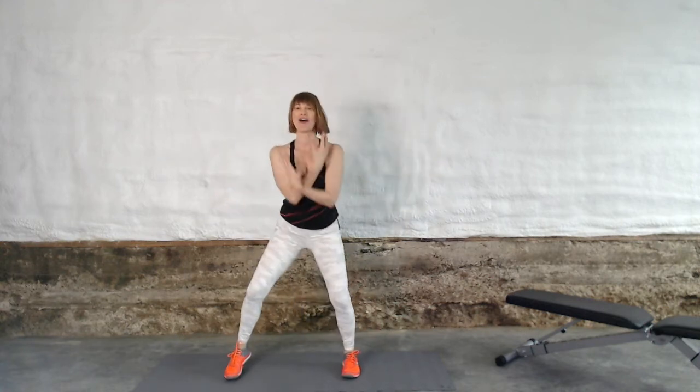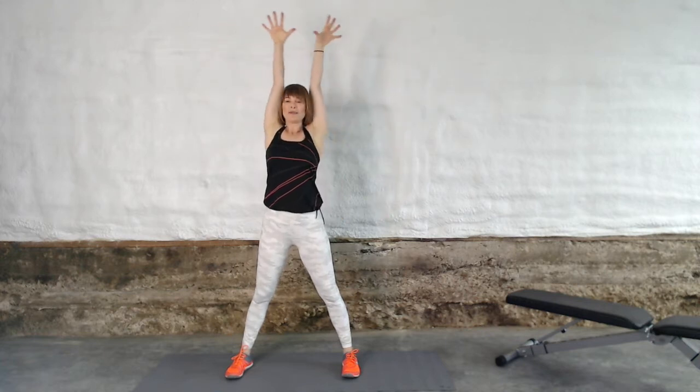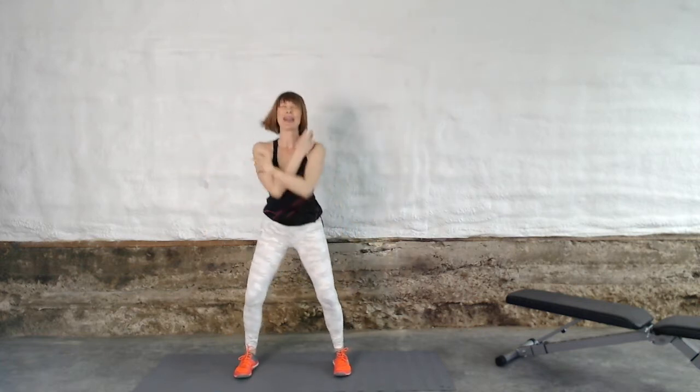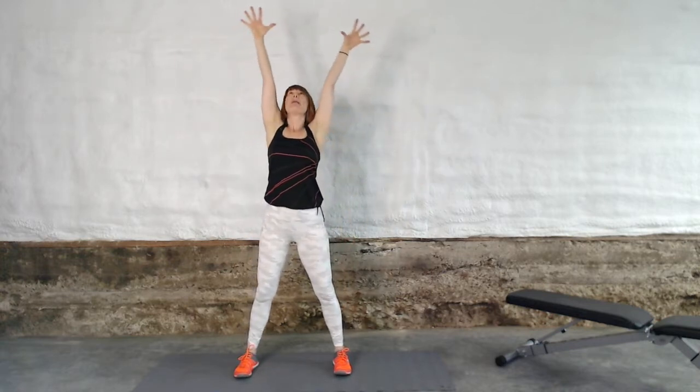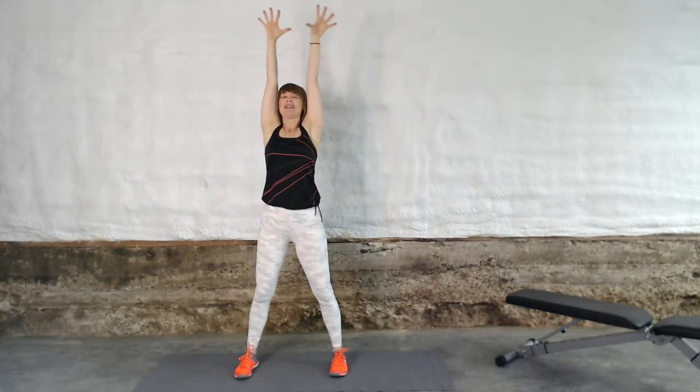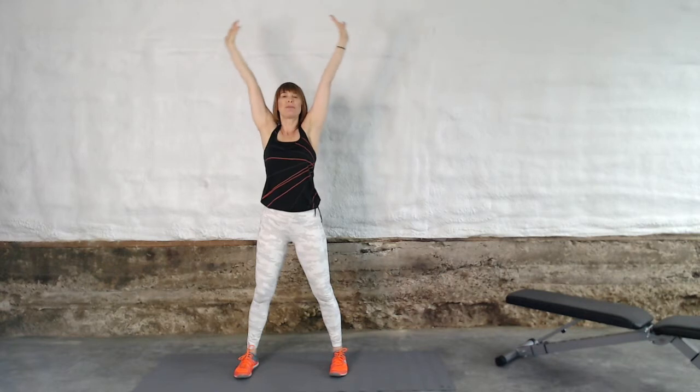Take your feet separated and let's take a big inhale up, stretching way up to the sky on that inhale. Exhale it out and let's do that again. Stretch up, up, up, up, up. Lengthen out and feel those abdominal muscles begin to fire. Reach, reach, reach. Lengthening that space all along your spine.